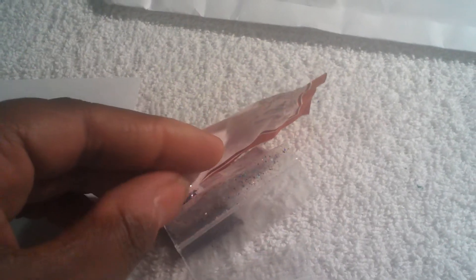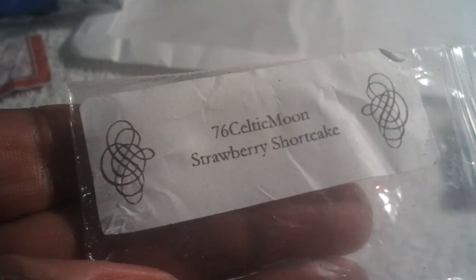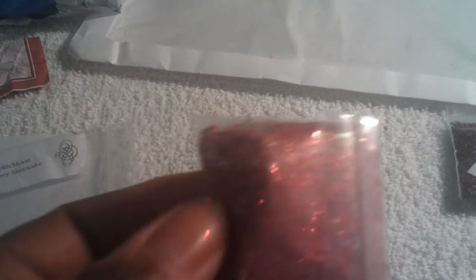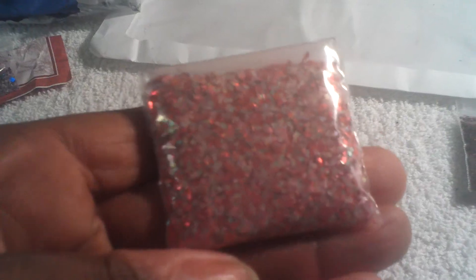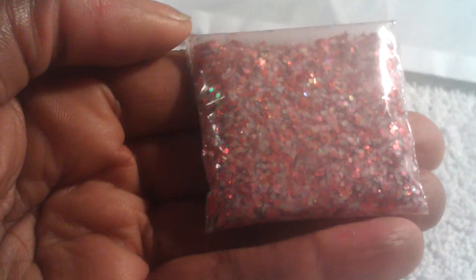I can't even take the sticker off of it — it has fused to the paper. It's ripped right there, so I'm going to have to be careful. The next one is by 76 Celtic Moon, called Strawberry Shortcake. This is a very nice red base mix with what looks like some red mylar, red hexagons, and it might have some white clear glitter. It has a red base to it.